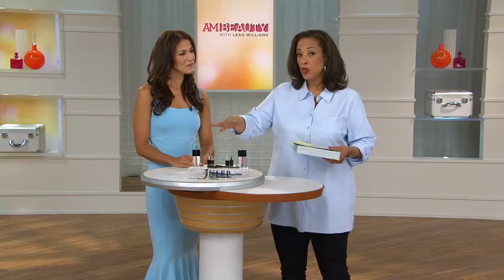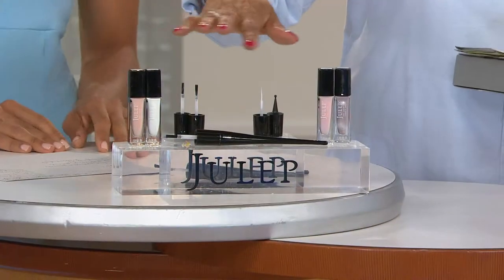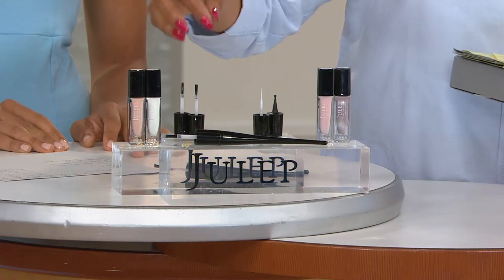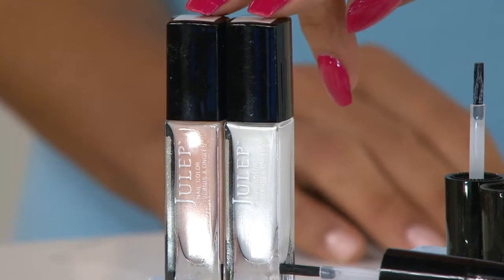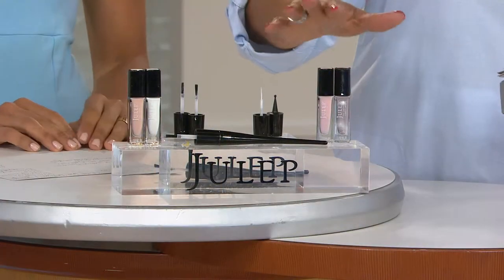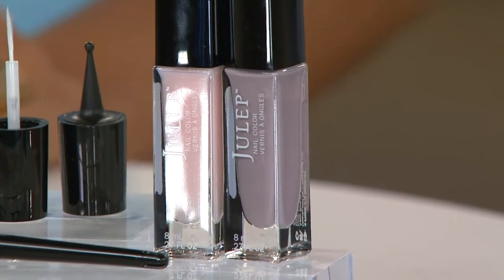Let me quickly tell you what you'll get when you order. You get the plie wand plus all of the accessories that allow you to get a precision application with your nail color, as well as other designs. You also have a choice of two polishes that come with the set — either the pink and white or the pink and taupe. Just let us know which two polishes you want.